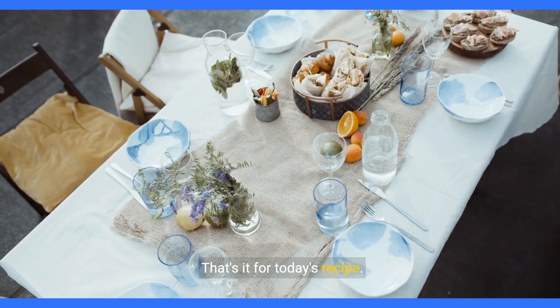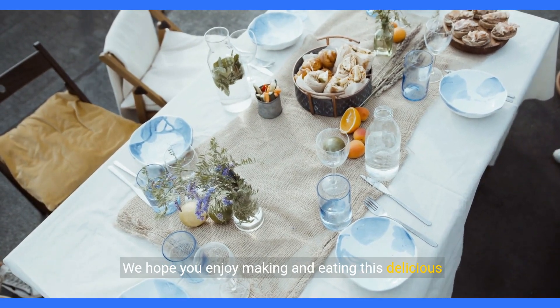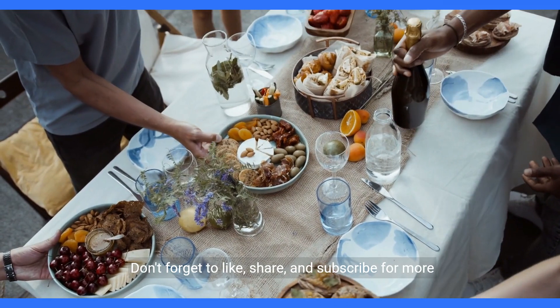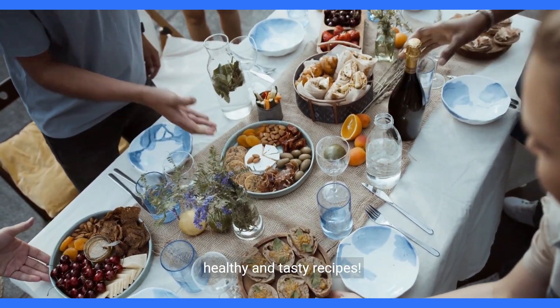That's it for today's recipe. We hope you enjoy making and eating this delicious and nutritious Greek vegetable dish. Don't forget to like, share, and subscribe for more healthy and tasty recipes.